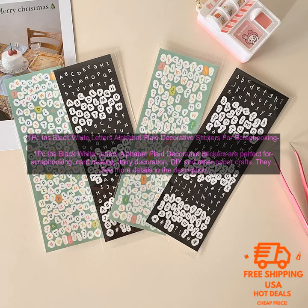Here are some of the benefits of using 1PC Inns Black White Letters Alphabet Plaid Decorative Stickers: They are high quality and durable. They are easy to use and apply. They are available in a variety of colors and designs. They are perfect for a variety of projects.